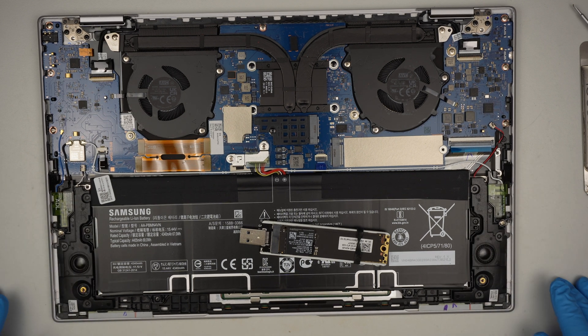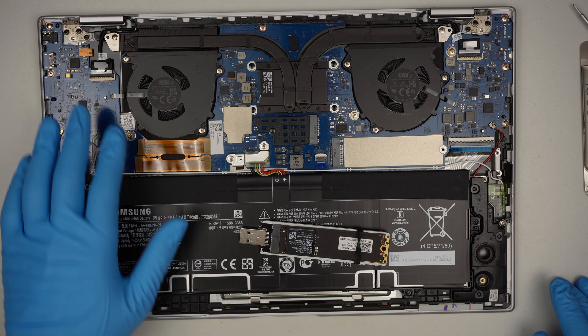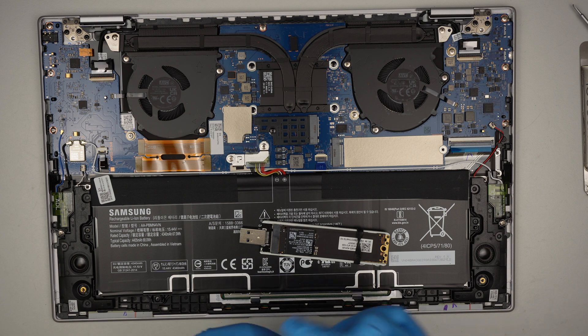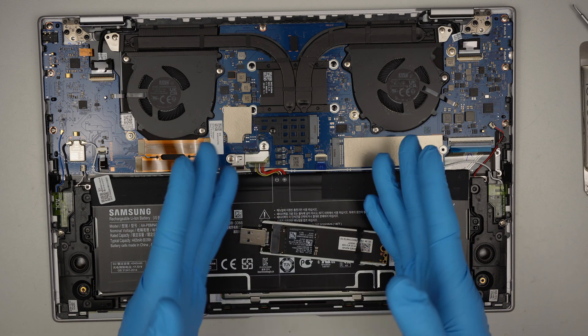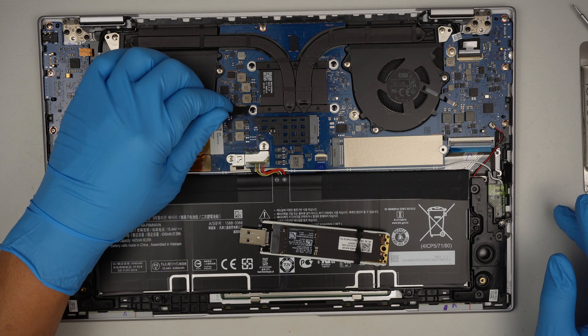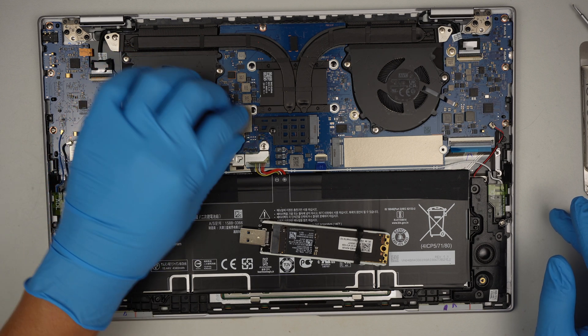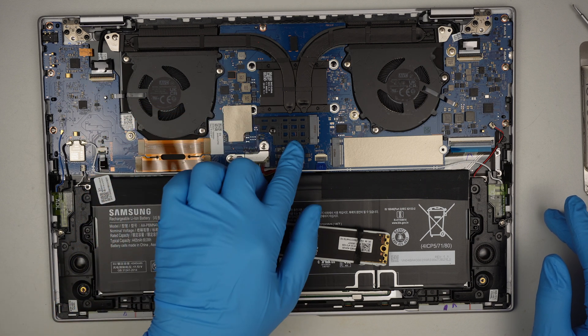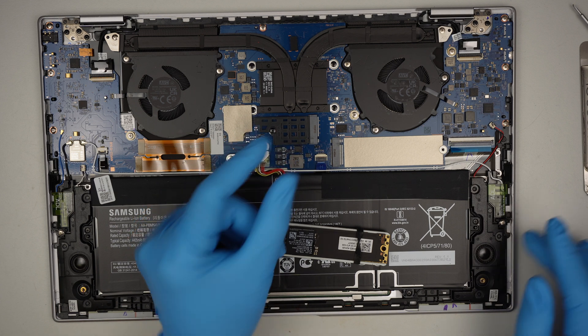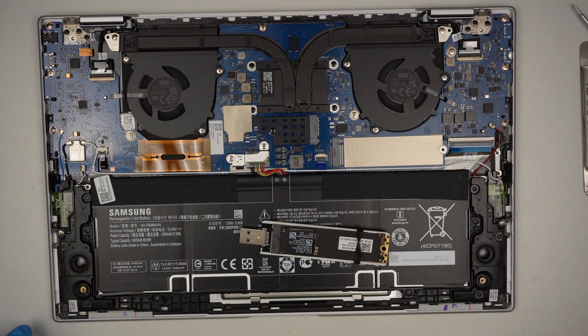The laptop is pretty straightforward. You can see the battery here, the motherboard, the CPU. It looks like the RAM is embedded in the computer so it's not upgradable. This is probably a secondary M.2 slot you could upgrade, but the mini version, the small one.